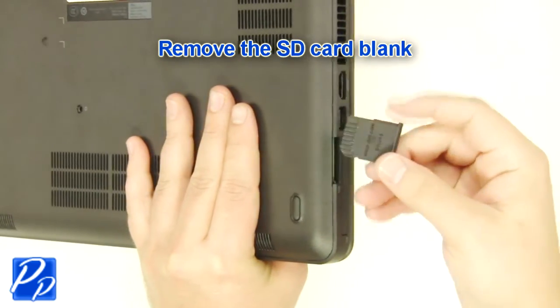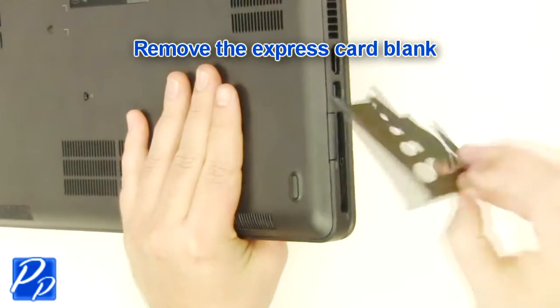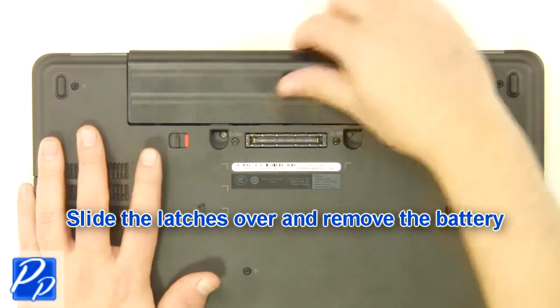Remove the SD card blank. Remove the Express card blank. Slide the latches over and remove the battery.